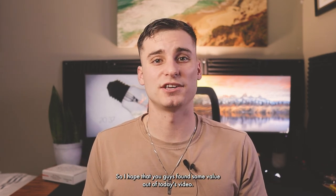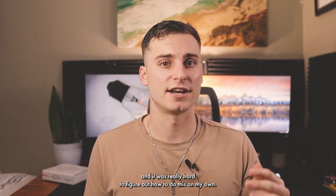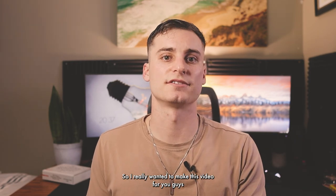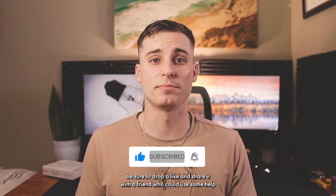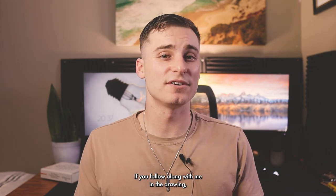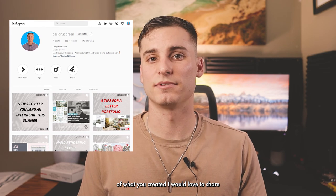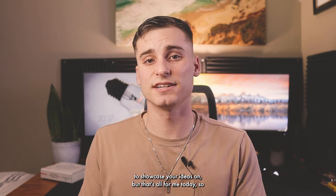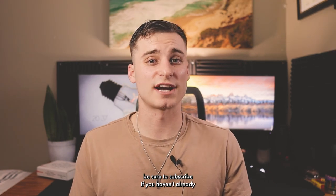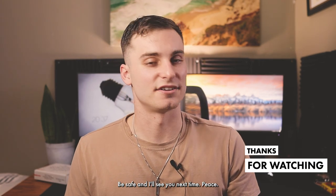I hope you found some value in today's video. As an undergrad I was never taught how to do this and it was really hard to figure out on my own, so I wanted to make this video for anyone interested in making a diagram like this. If you found this content helpful, drop a like and share it with a friend who could use some help with this type of drawing. If you follow along, feel free to head over to my Instagram and send me a picture — I'd love to share your work on my page. Subscribe if you haven't already, and I'll see you next time. Take care, be safe. Peace.